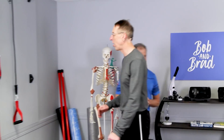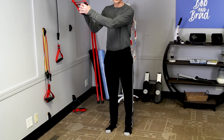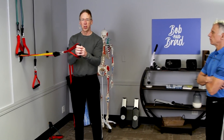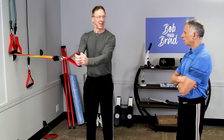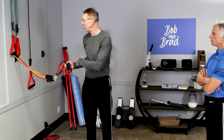The first one is called the Pallof Press. You really want to have a narrow base while you're doing this. It looks easy, but it's really working the core. You can make it easier by going closer, and harder by going farther away. You can also do circles — my core is really burning here. The body is putting torque and rotation on there, and those core muscles are resisting. You do it both directions.